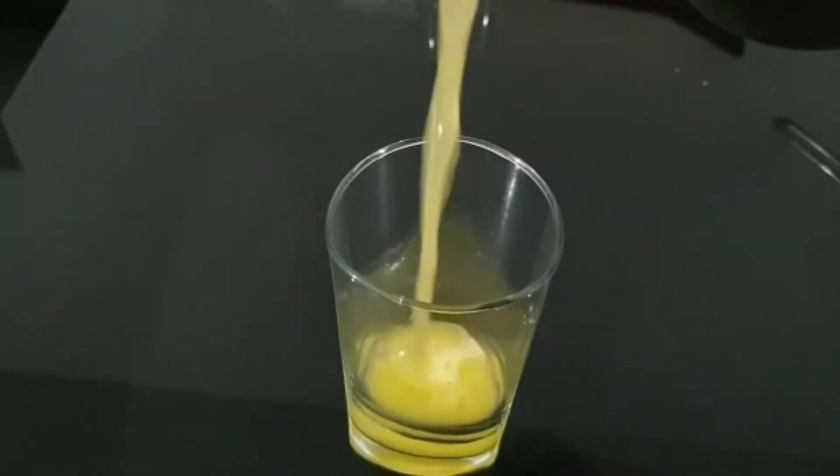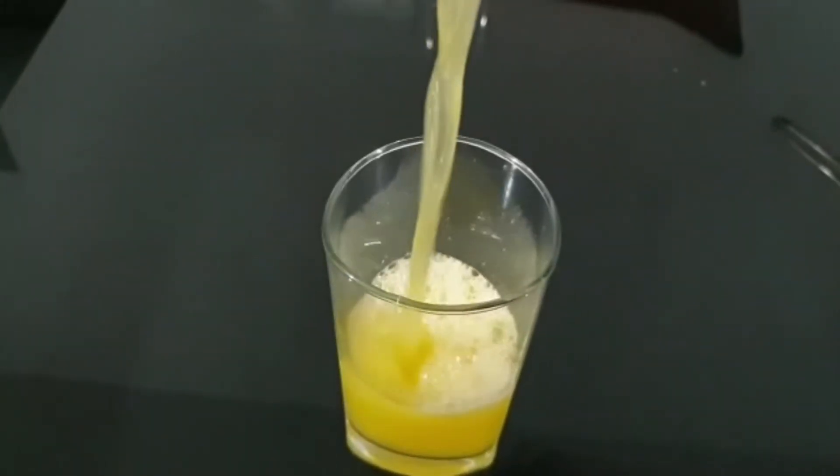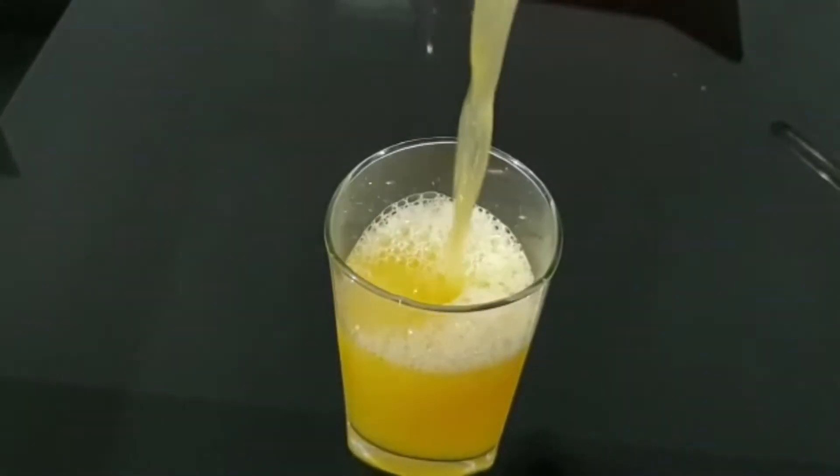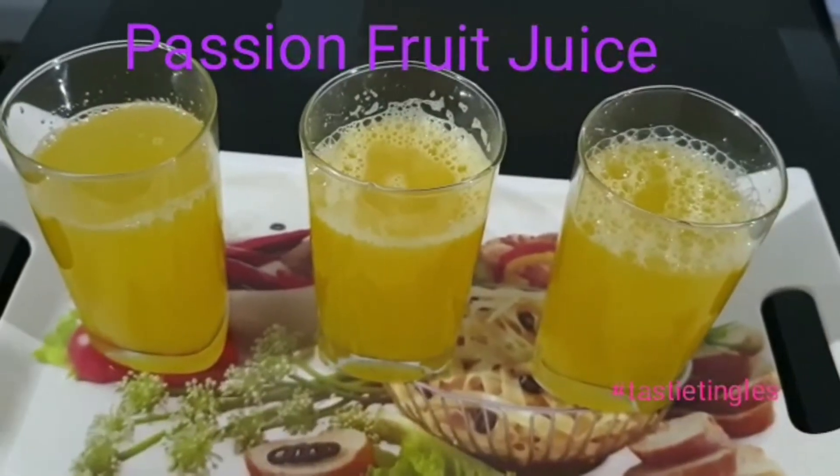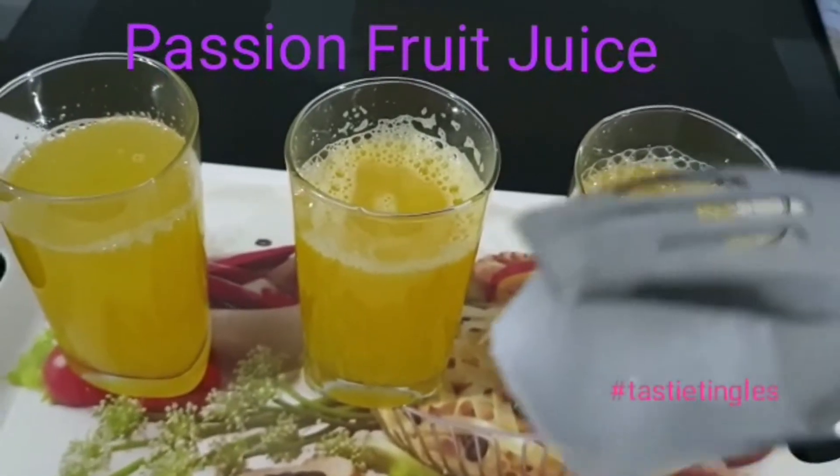I have seen some people consuming it with the seeds — it's not a big issue, you can consume it as it is. The juice is really very simple. Pour it into a glass and, just to make it a little chilled, I'm adding one ice cube each.